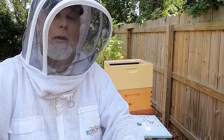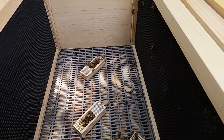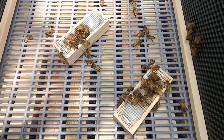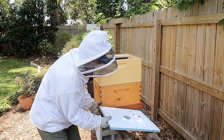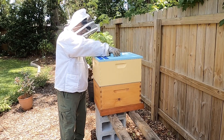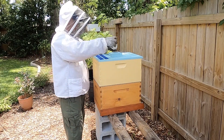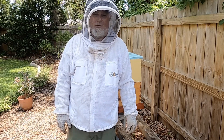If you want, I'll give you a look at what that looks like. Now that we have our queens in there, we'll go ahead and close these guys back up. And that is how you bank queens.